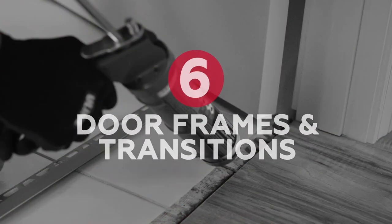Chapter 6: Door frames and transitions. Due to the height of this product, if you install Revo Tile over an existing floor, you will need to check door heights and make appropriate adjustments. When transitioning between Revo Tile and another flooring material, you have a number of choices. If the second material is at the same level as the Revo Tile floor, you can either use a transition strip or butt the two materials together.